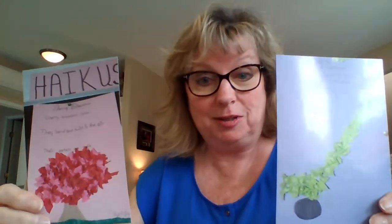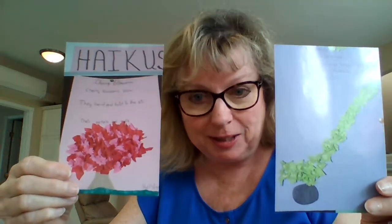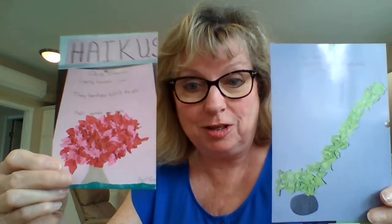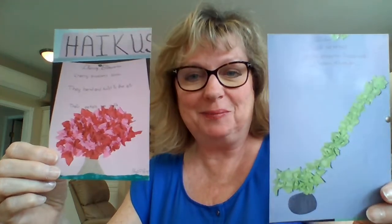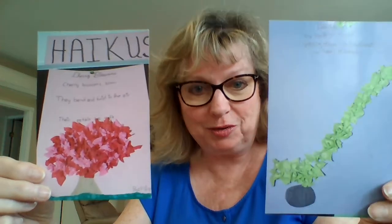Maybe you'd like to do the hockey haiku as well. You can do the cherry blossom one, the hockey one, or both — whatever you choose. There's plenty of pink and green so you could probably do both. If not, crepe paper may be available at the dollar store. Try the cherry blossom one, try the hockey haiku if you like — one or the other or both, your choice. Have a good week and we'll talk soon — I can't wait to see your artwork and poems. Bye for now!